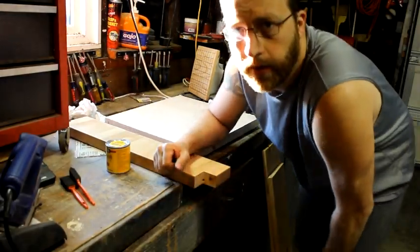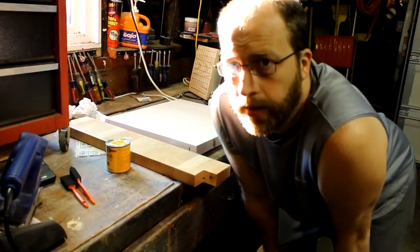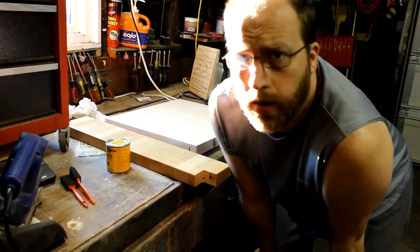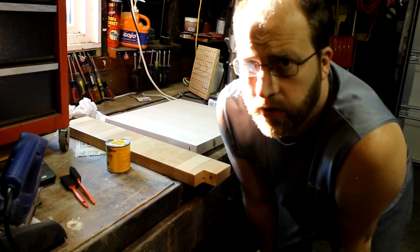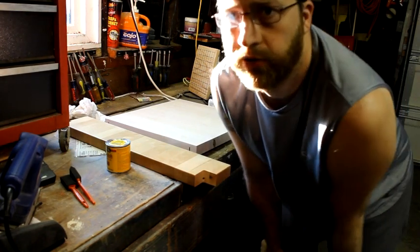Hey guys, this is Aduda2 and this is going to be another part in my series on how to make a go bond. In this episode, I'm in my garage in front of a really bright window right now. This is the only time I can get away to do this, so I apologize.